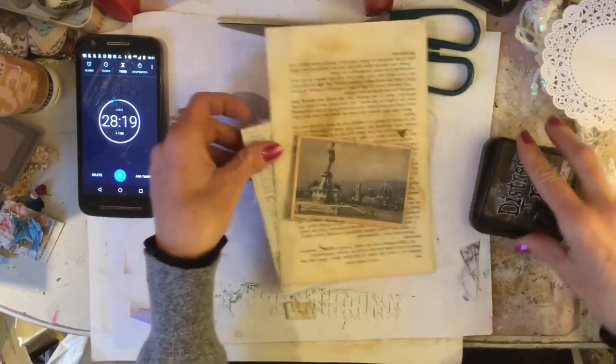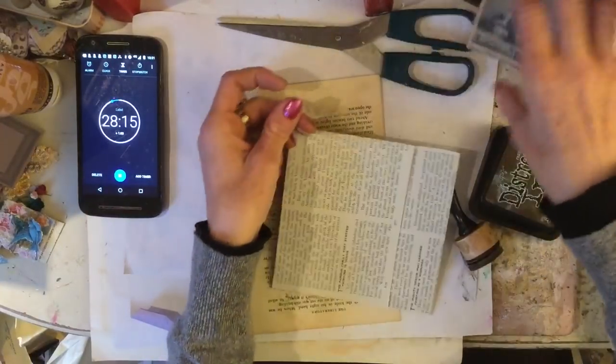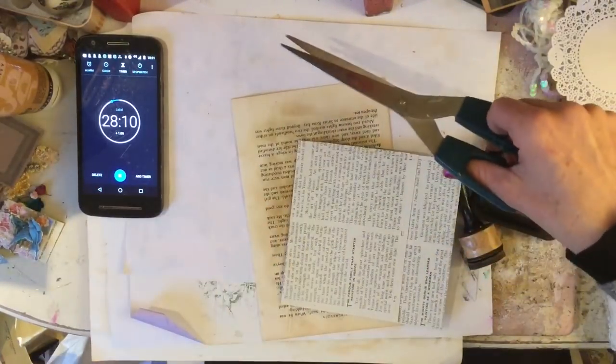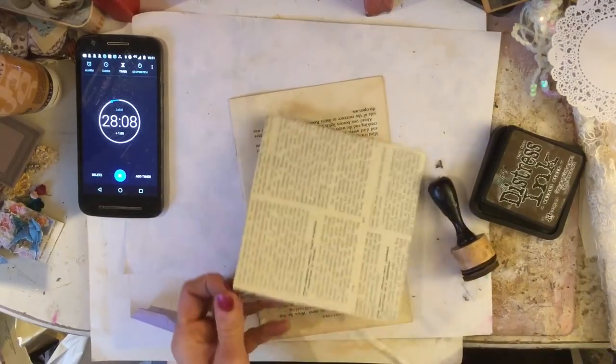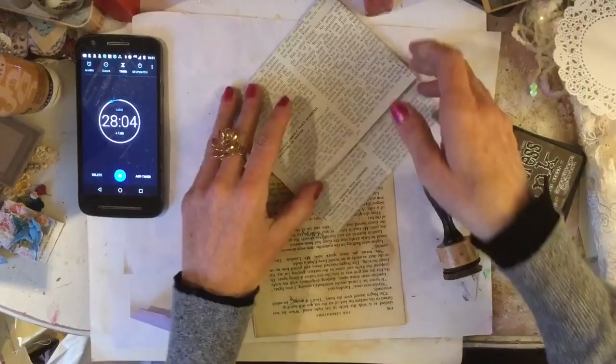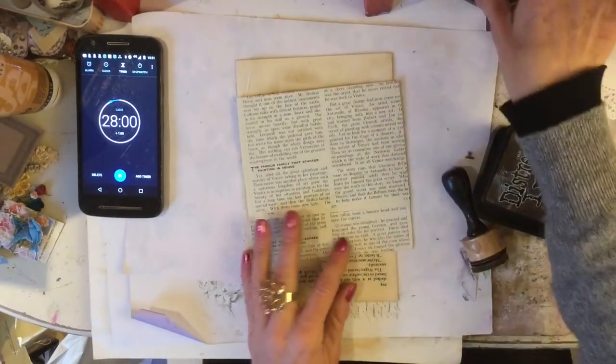And then I've brought along one of these book page envelopes. This was a Patricia Viramonte's book page envelope, and I don't know as I've actually made it correctly according to her tutorial, but it's my version of it. So I thought what I would do is just decorate it up with some blingy bits and pieces.